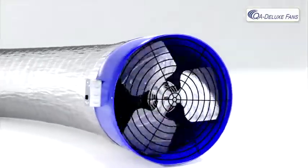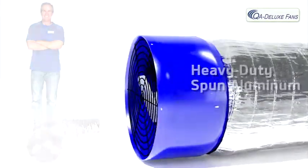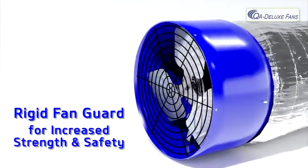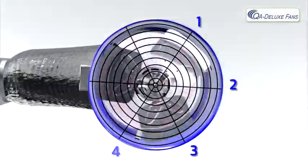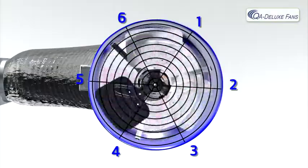QA Deluxe fan housings are precision made using heavy duty spun aluminum. They use a rigid fan guard for increased strength and safety. The fan guard is connected to the housing at six points of contact, adding to its strength.